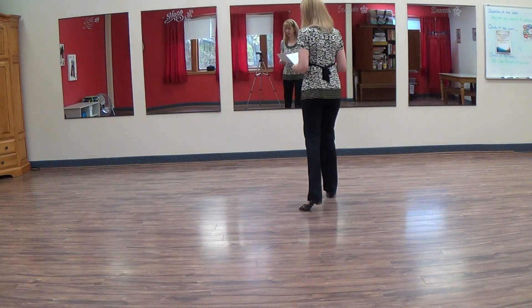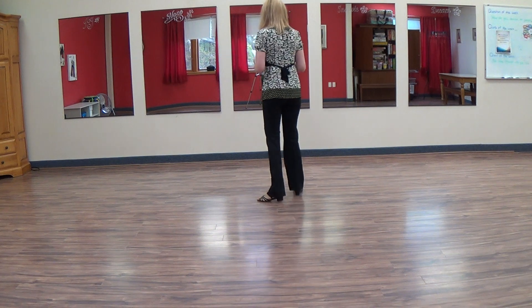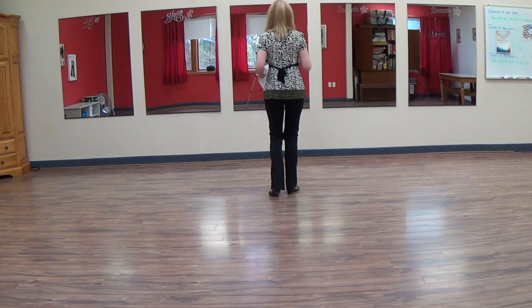This is a walkthrough of an older dance from 2005 by Kate Sala called Simplamente. We're going to put our weight on our left foot. We're going to do a forward mambo right, one and two. We're going to do back mambo left, three and four.